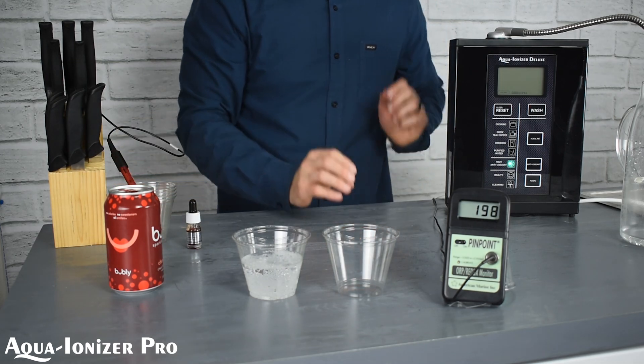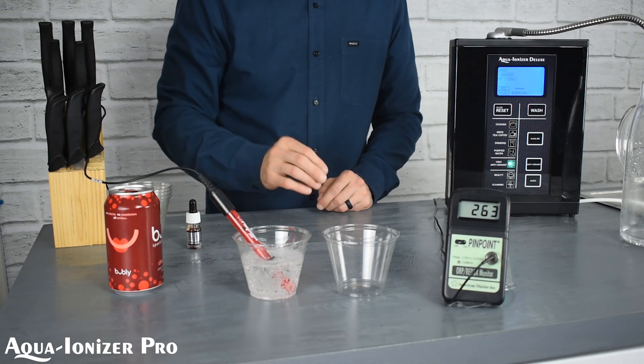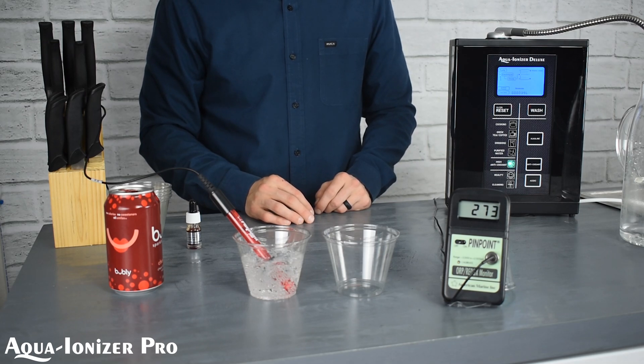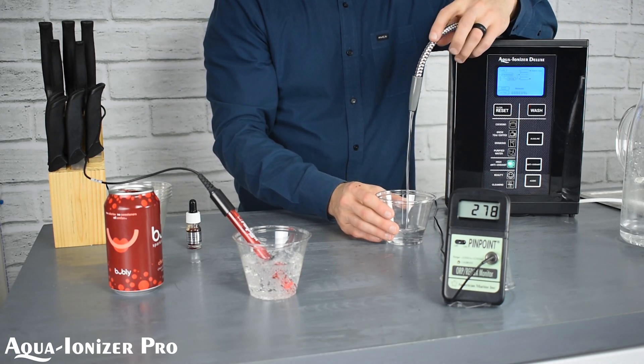So we're going to take a look here. We have our pinpoint ORP meter. This tests the antioxidant or oxidizing properties of a liquid. And we have — it looks like a positive number here, looking like about 275, 276 — takes a little bit to stabilize.